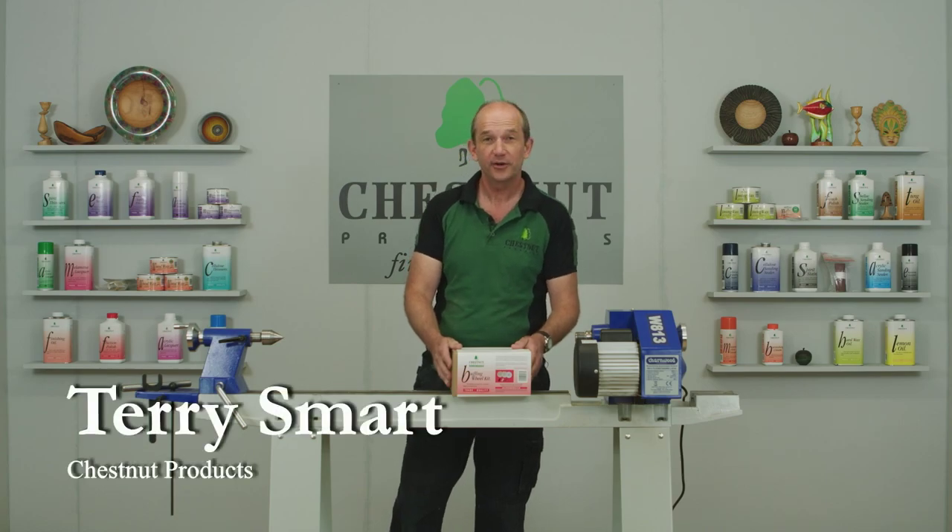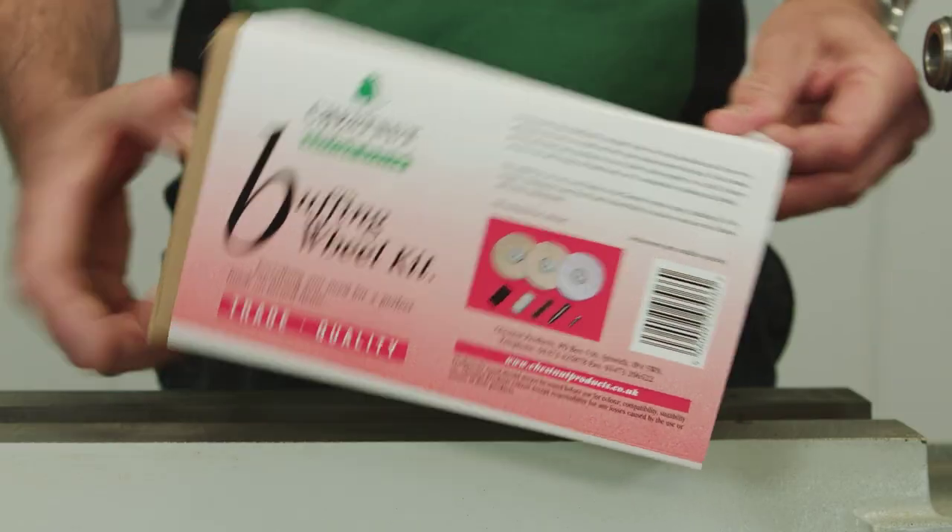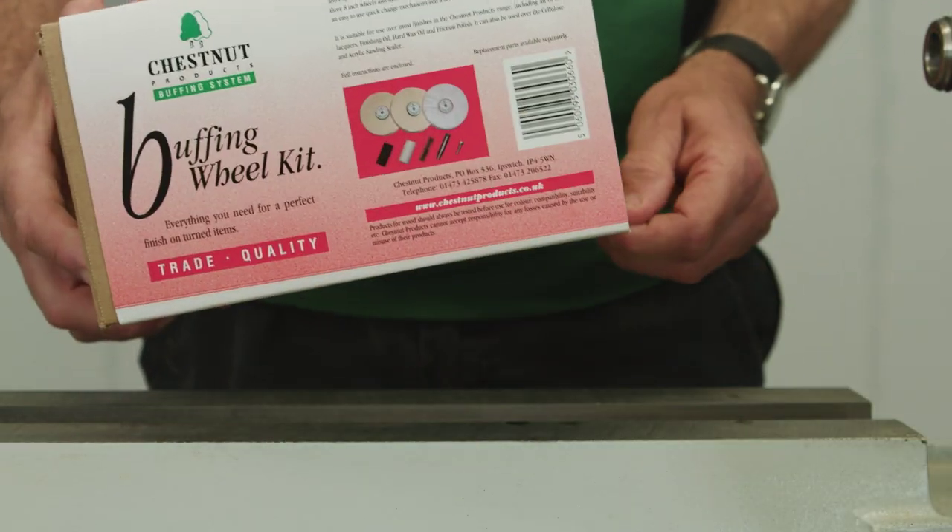Hi, I'm Terry Smart from Chestnut Products and today we'd like to talk about our Buffing Wheel Kit. This is it here, this is the box that it all comes in, so we'll slide it out of there and see what we can come up with.